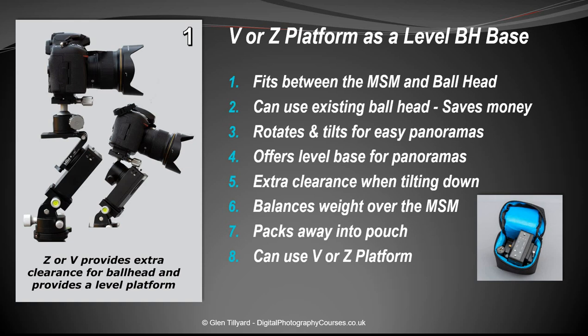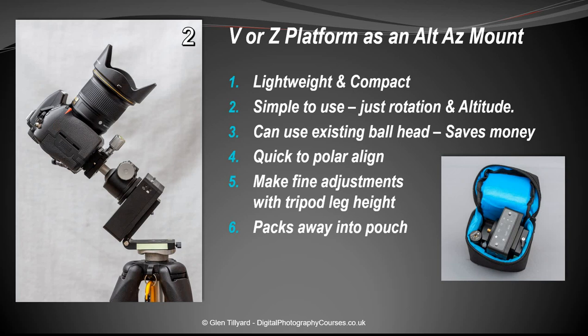Number one: using the V or Z platform as a level ball head base. This is probably its most recognized configuration. Without the bracket, the unit can hang off the back and be quite unbalanced. The bracket allows the platform and ball head to sit nice and level, which avoids obstructions and is really helpful for panoramas. The whole thing packs up lovely and small into its pouch.